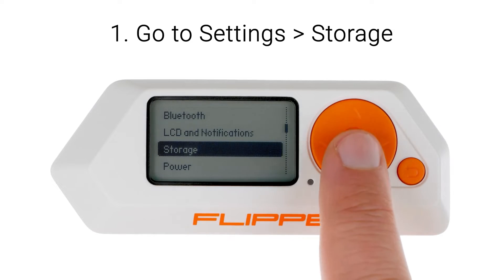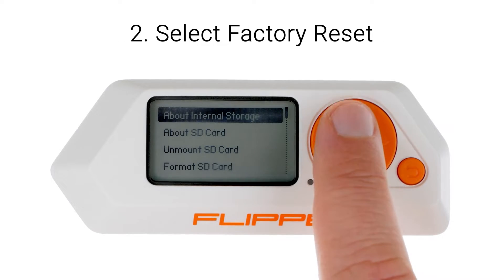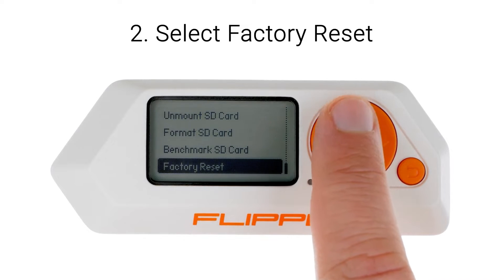I'll walk you through the process of backing up, resetting to factory settings, and restoring your Flipper Zero.